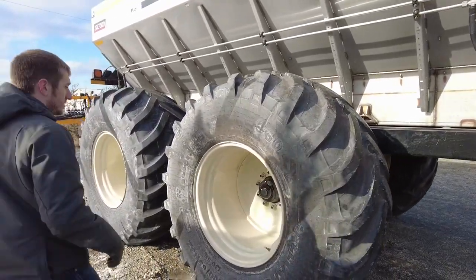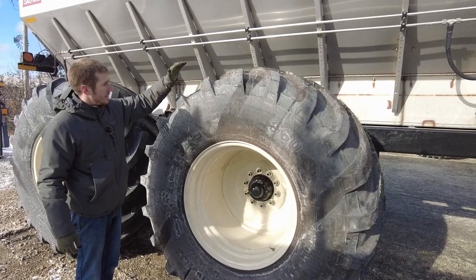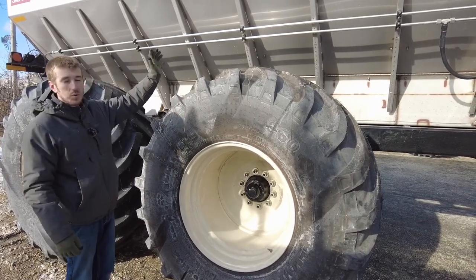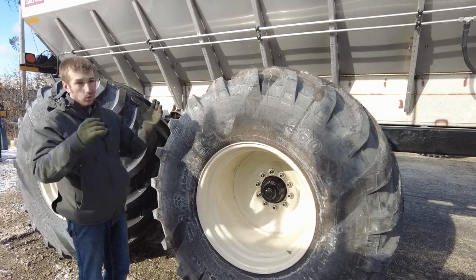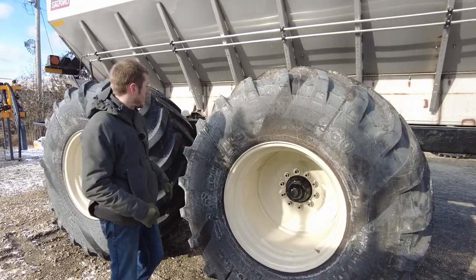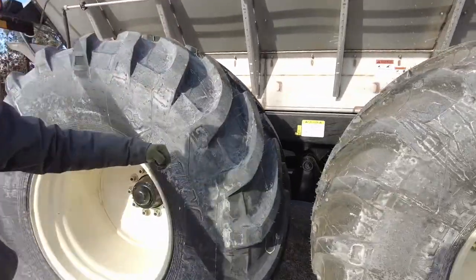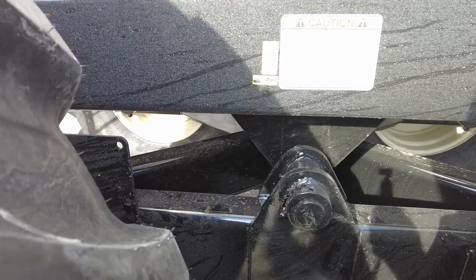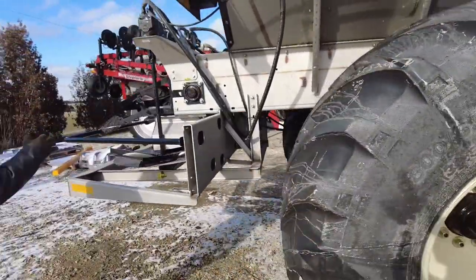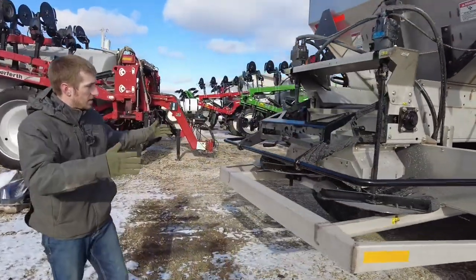These tires are 800 tires — they are massive. Of course, with 20 tons in here, we need a big chassis to carry all this. We're going to be traveling down roads and long distances. If you look, it's sitting on a walking tandem chassis, so the undercarriage is built stout enough to handle what we're doing.